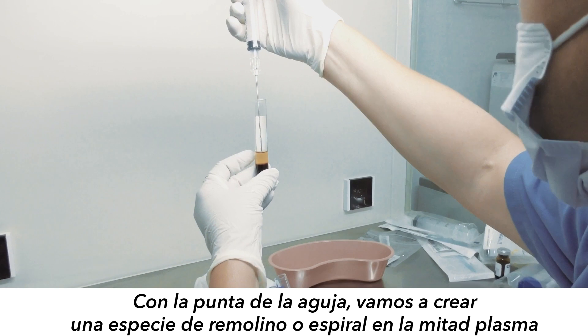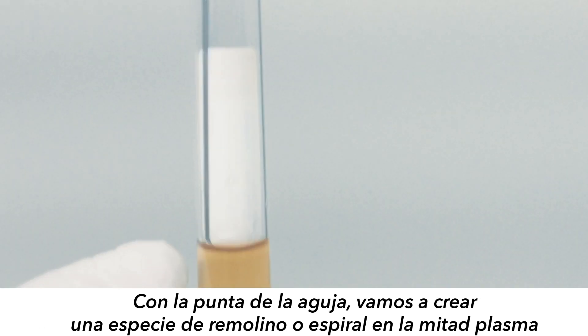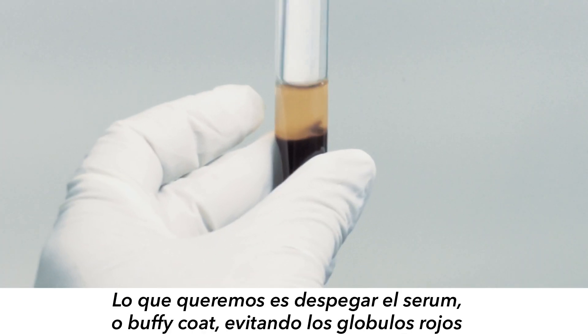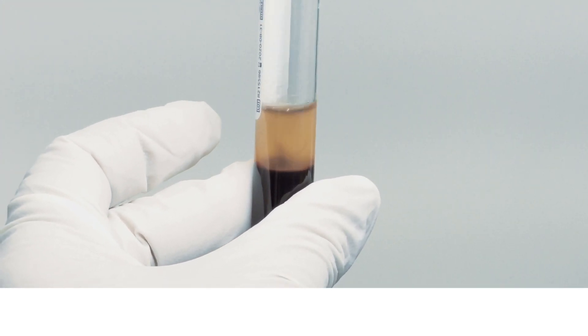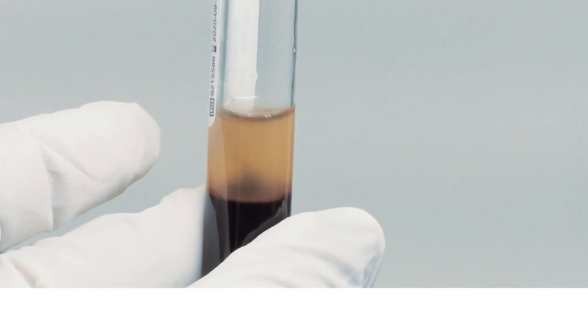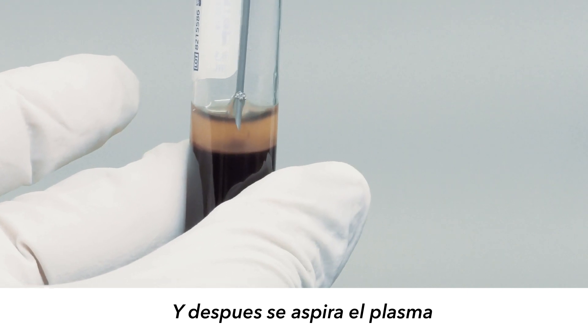Place the tip of your needle in the middle of that one milliliter and start shaking — twirling it around with the serum, which is what you want. You want to detach it and you don't want to get a lot of red. Then you aspirate.